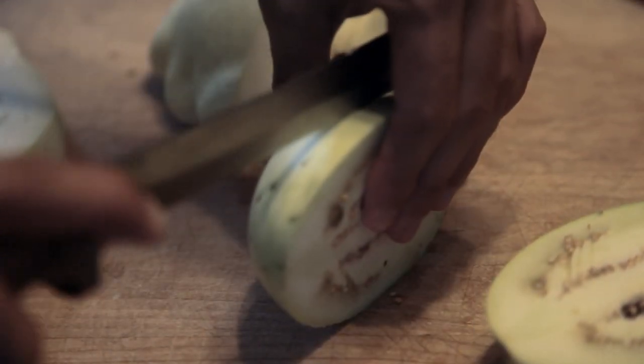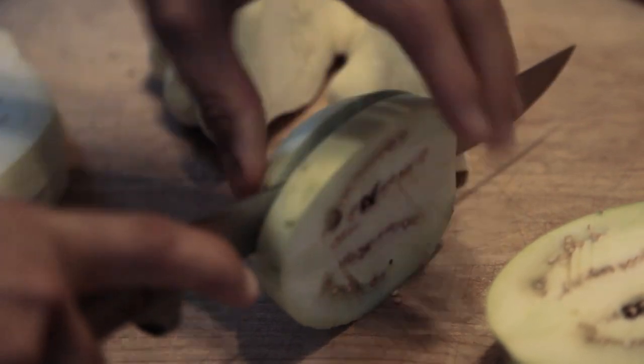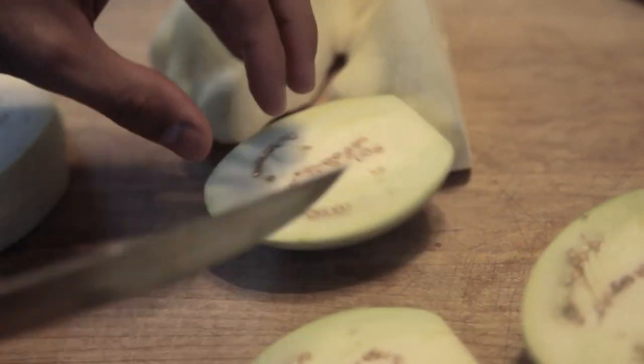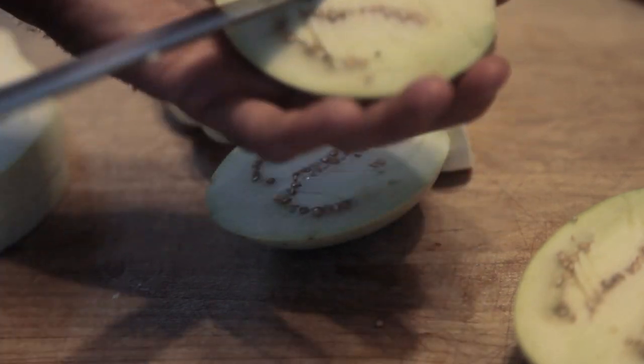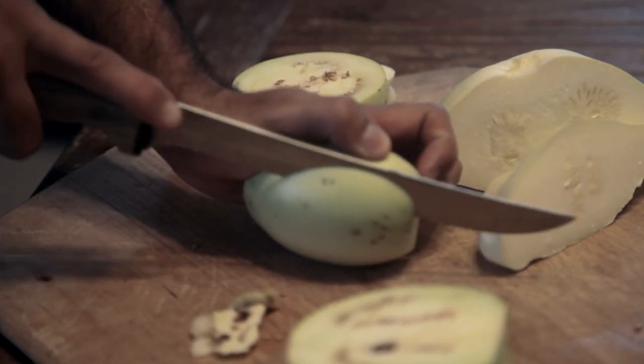To accompany the squash, I cut the white eggplant also into thick slices. The eggplant was perhaps a bit too mature and had a thicker skin. I peeled it and cut off some of the blemishes that only proved its organic provenance.